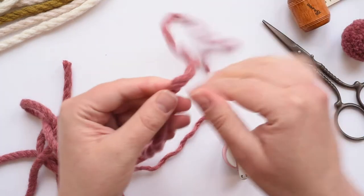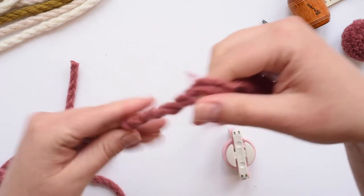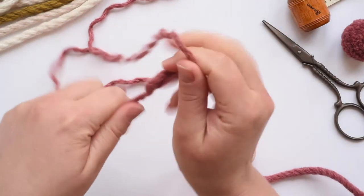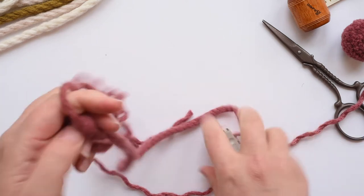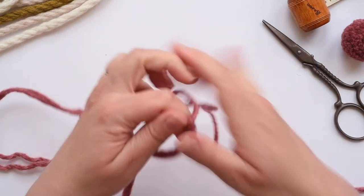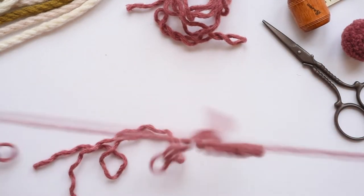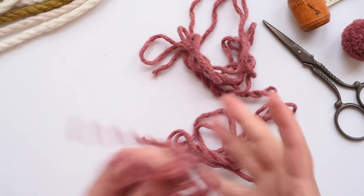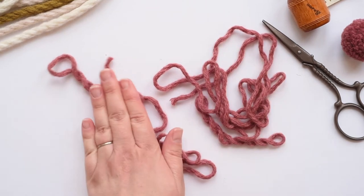It's a bit like pulling apart embroidery thread floss. I don't know if there's an easier way to do this — if you've found an easier way, that's fantastic. Let's pull those apart. You're getting the full experience of how to do this. So we need two of those — you can put your third one away for later. One of these wraps around one side of the pom-pom maker and this one wraps around the other.